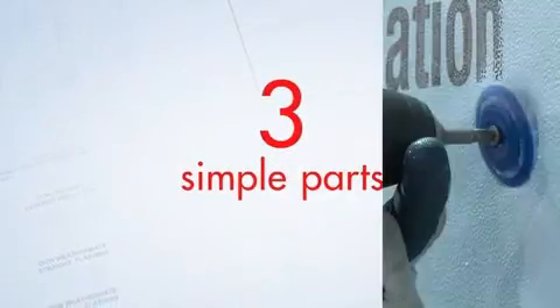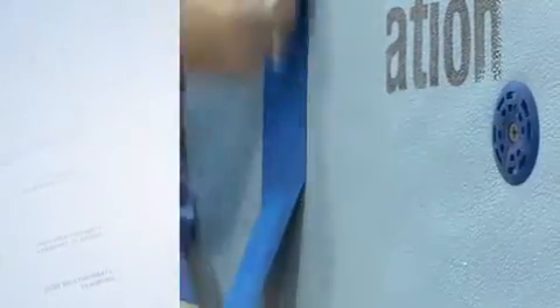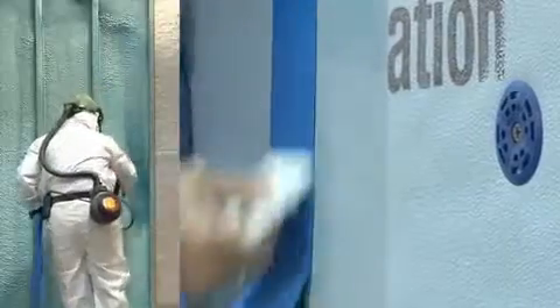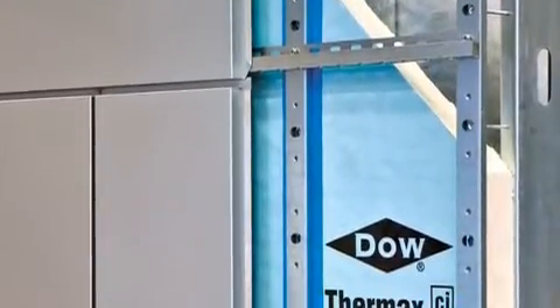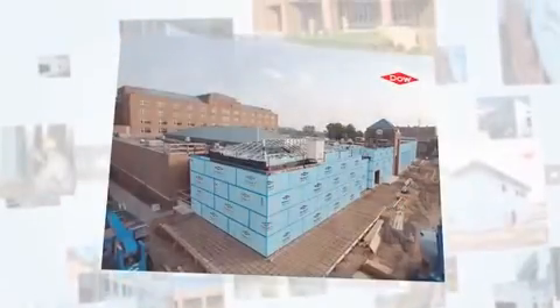Three simple parts — continuous insulation, all-weather flashing, and an insulating air barrier — work as one integrated system that insulates and seals while reducing the potential for condensation within the cavity space and minimizing water and water vapor transmission from the exterior.